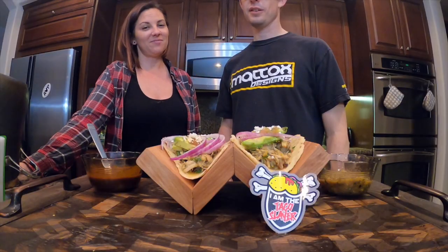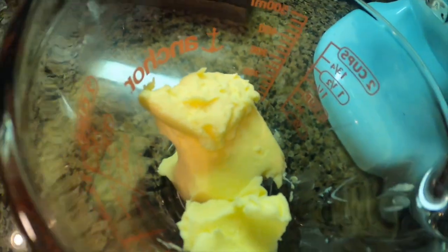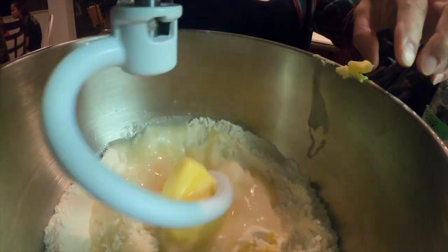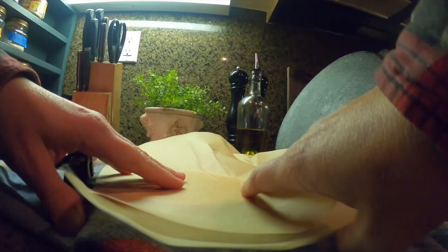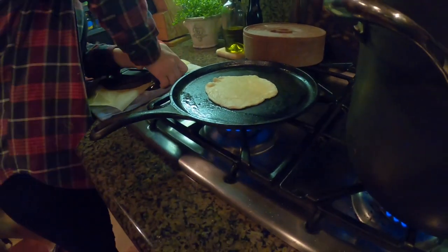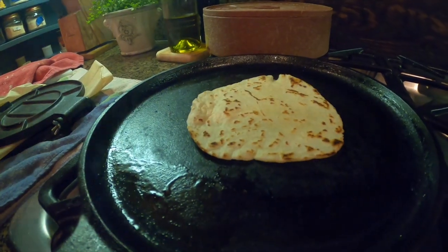Get it all nice and crunchy. And then you worked on some fresh flour tortillas. I did. I made some flour tortillas. I didn't have any proper vegetable oil or lard, so I used Crisco. The kids said that they taste like flaky biscuit tortillas. I think they're pretty good.